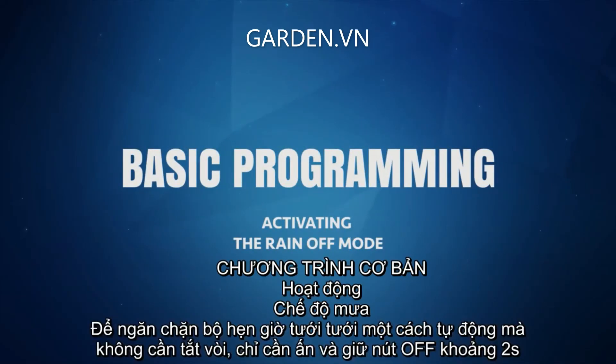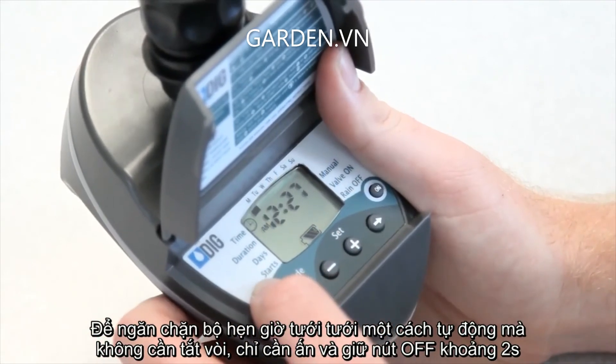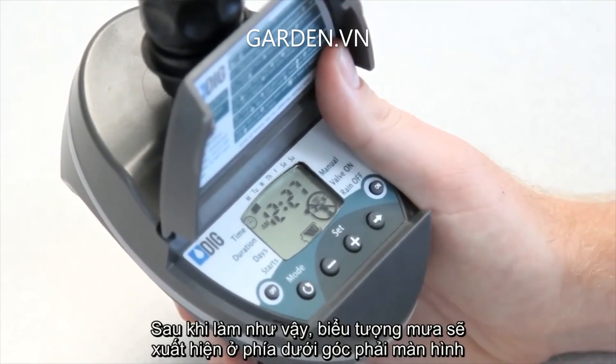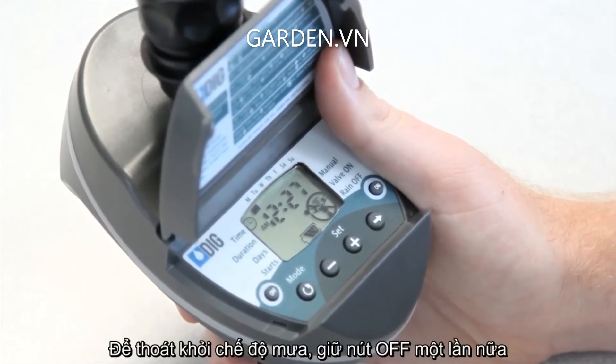To prevent the timer from watering automatically without turning off the faucet, simply push and hold the off button for about two seconds. After doing so, the rain off icon will appear in the lower right corner of the screen. The timer will still function in the manual mode, but it won't water by program until it's taken out of the rain mode. To do so, hold down the off button again.